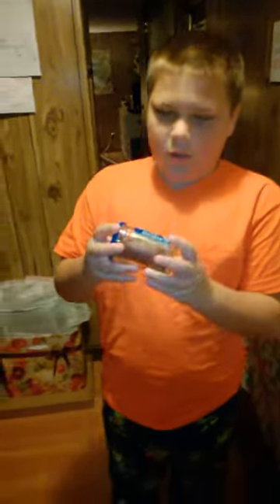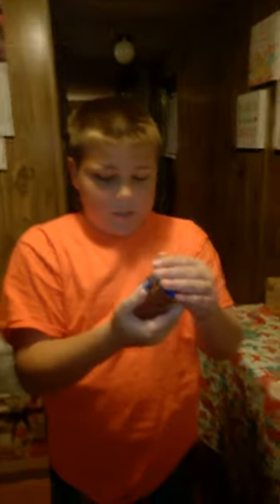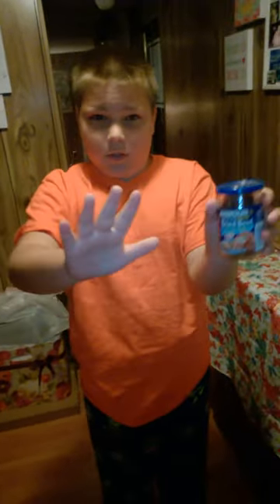Hello everybody, it's WildcatsHD here, and this is Armored Grounded Formed Sliced Dried Beef, 95% Fat Free, as you can see here. I tried some yesterday and it tasted absolutely horrendous — it has too much salt in it.